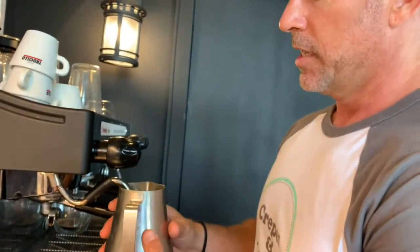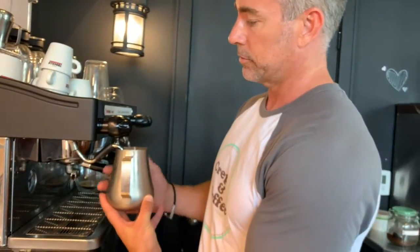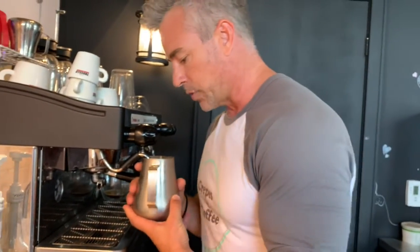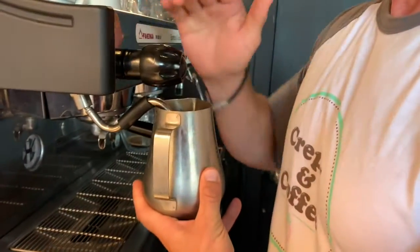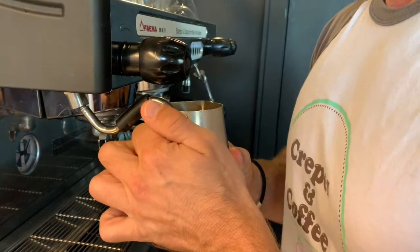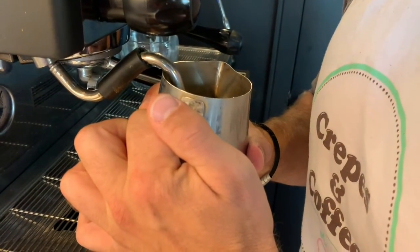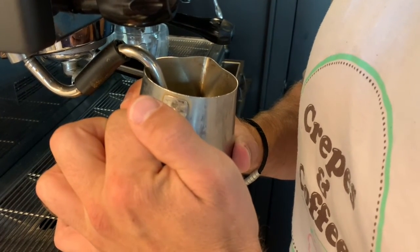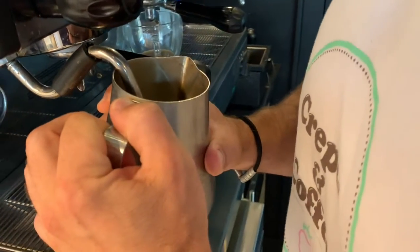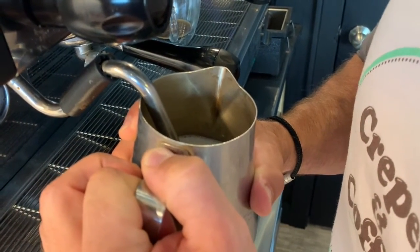What you do is push the pitcher right up to the top of the wand — not here, right up — and put the wand right into the center and crank it on full. Then I move the wand just off center and wait a second. You hear the sound change? That's the sound you want.